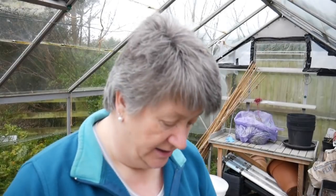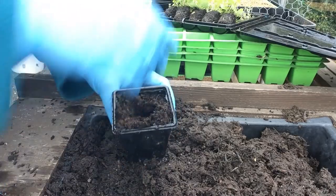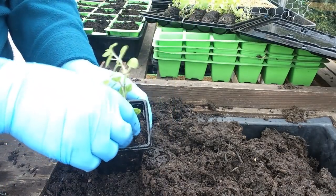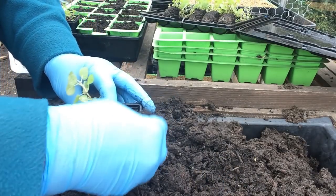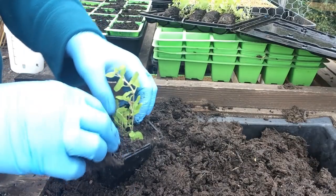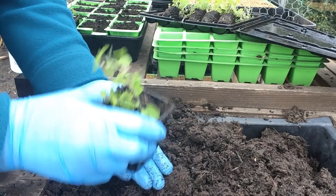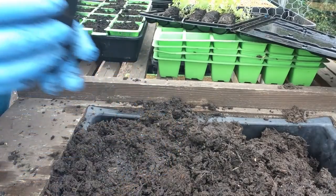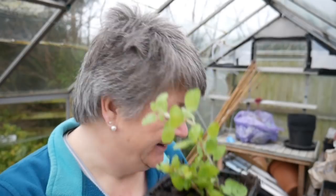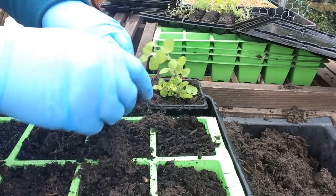I've got some that are individual little pots and some that are seed trays. It's going to smell lovely in here. And there we go, it's potted up. This really shouldn't take very long, especially because I've got the trays filled with compost already.